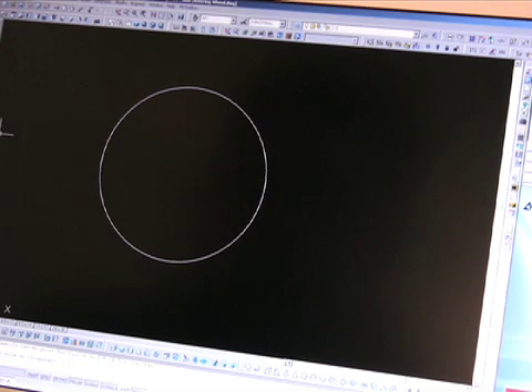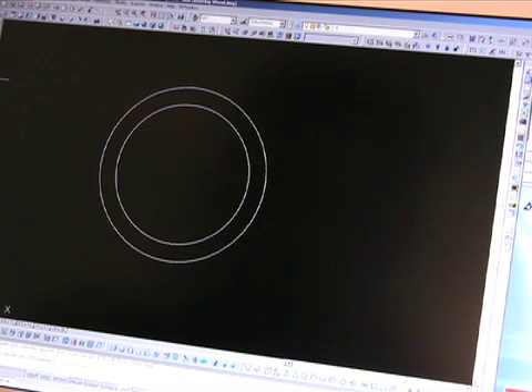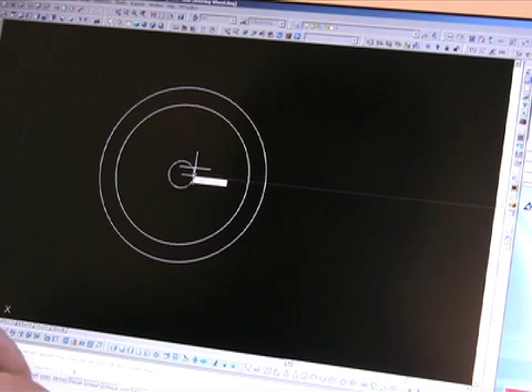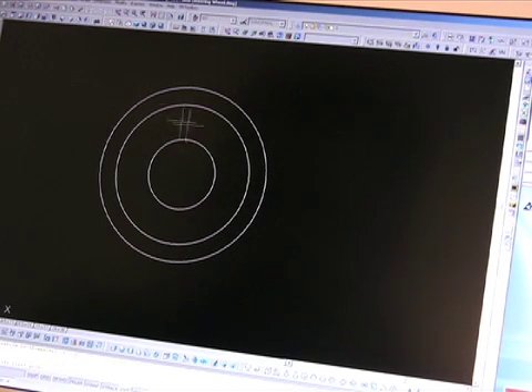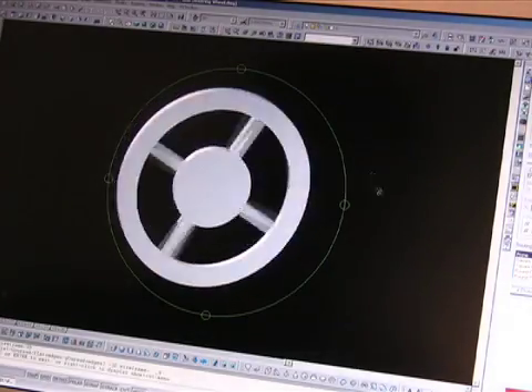To make a wheel, first the wheel is designed on a computer. The shape of the wheel is determined by the style of car. This wheel being made is 15 inches in diameter. Once the wheel is designed, it can be tested on the computer.